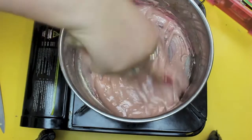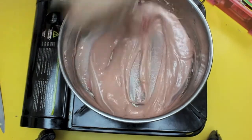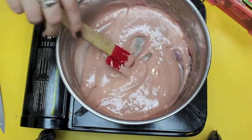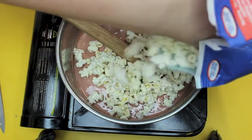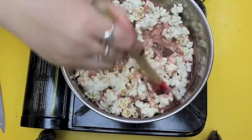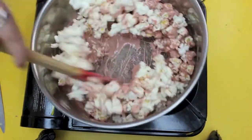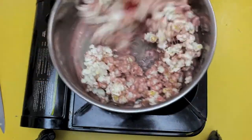Once you do get to the brainy colour and get everything combined and melted, it's time to take the pot off the stove and start to add in your popcorn. This is just air popcorn out of those bags you can buy. You can use popcorn yourself, but I'm going to use about three cups of the popcorn mixture. Now coat your popcorn in the lovely brain mixture until it's all covered.